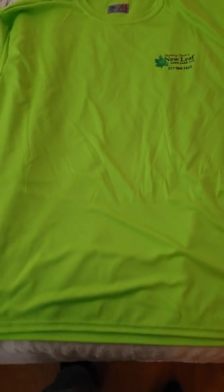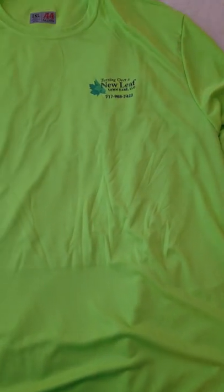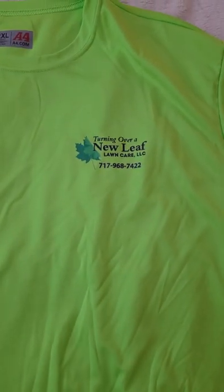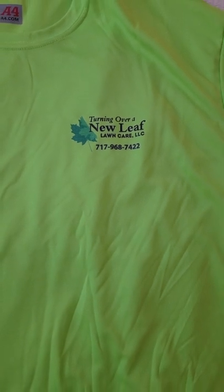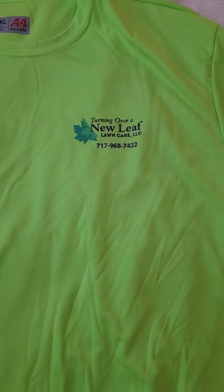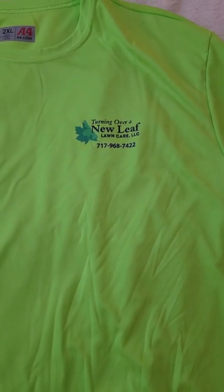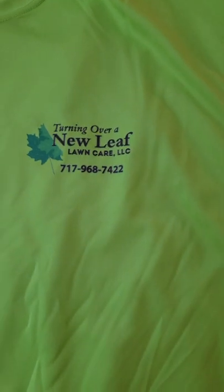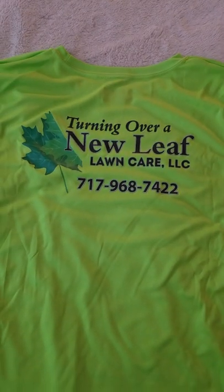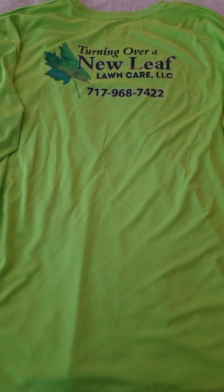Here are my new uniforms for the 2022 lawn mowing season. It's a long sleeve moisture-wicking sunscreen shirt with my new updated logo. That logo was done by Mike's at Impressive Signs — they also did the logo on my box truck. I took it to T Outfitters, a local print company, and they put the logo on the shirt. This is the front at the pocket side with the name and telephone number, and this is the back of the shirt.